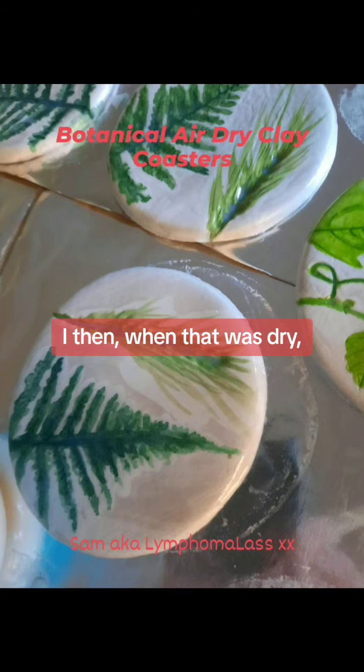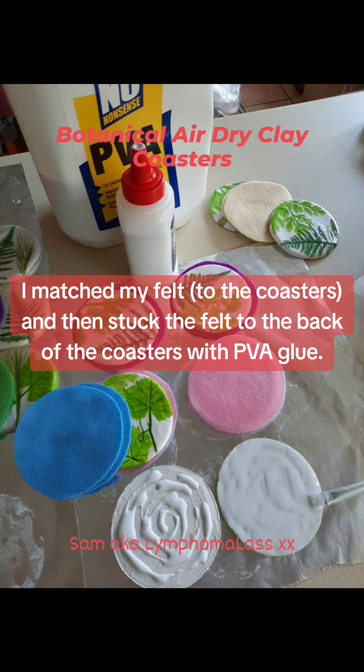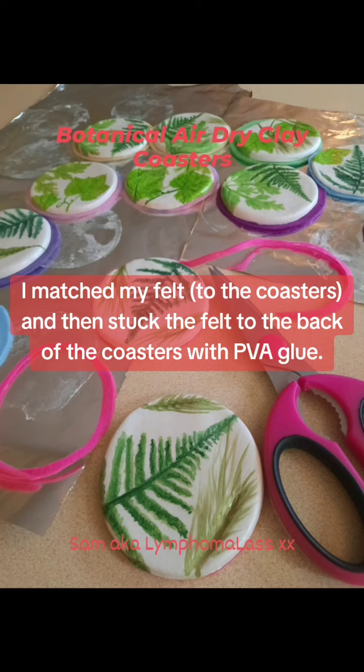Then, when that was dry, I varnished the whole of the coasters again so they were properly sealed, matched my felt and stuck the felt to the back of the coasters with PVA glue.